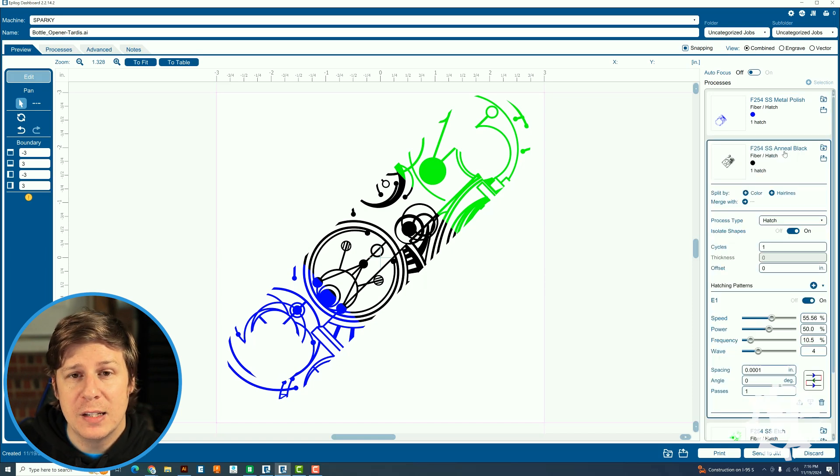For the anneal settings — more of that black color — it's also a hatch pattern. Speed is 55.56% (a generated result, which is why you get that odd number), power is 50%, frequency is 10.5, wave is 4, spacing is 0.0001, and angle is zero. You might find different settings that achieve the same result, maybe even faster, but this is what I found after spending about three hours dialing it in.